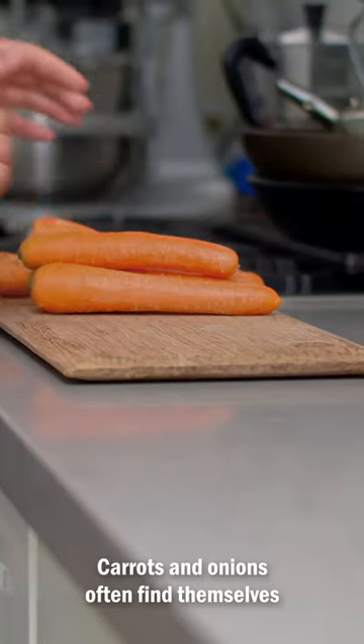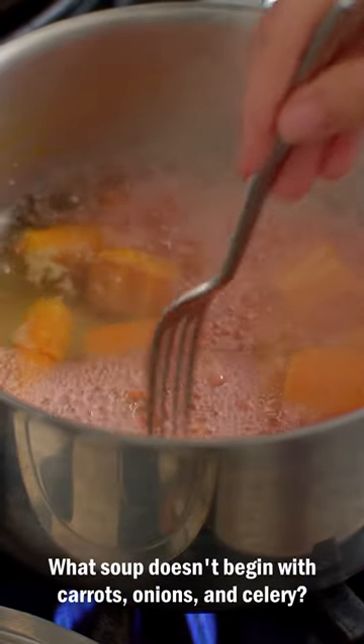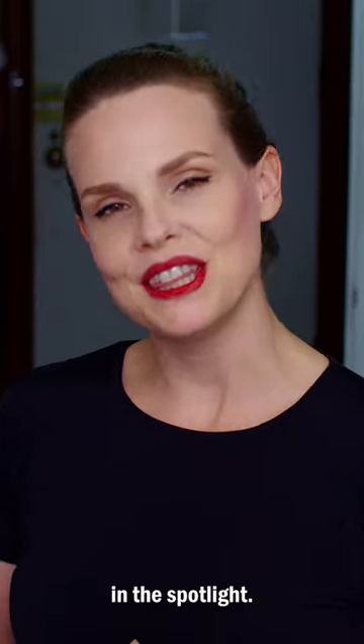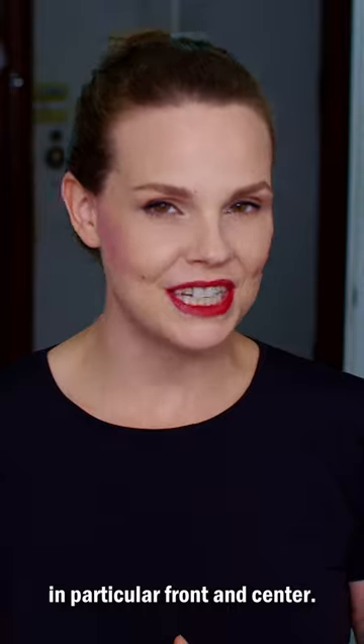Carrots and onions often find themselves in supporting roles. Think about it — what soup doesn't begin with carrots, onions, and celery? But carrots and onions are capable of far more than a simple mirepoix, so today I'm giving them some much-deserved time in the spotlight. This rich and creamy carrot miso pappardelle puts carrots in particular front and center.